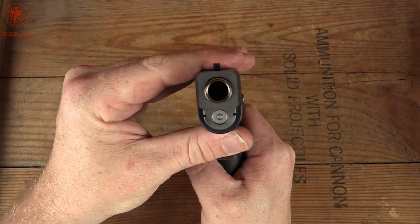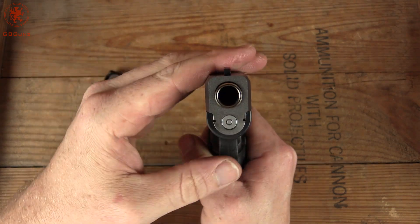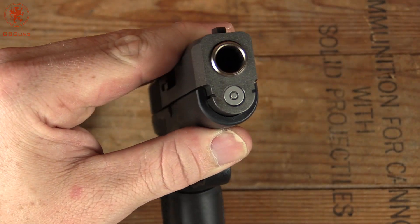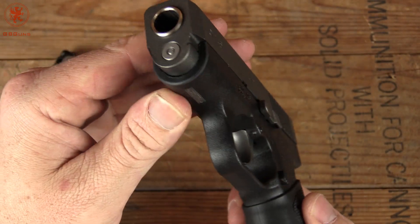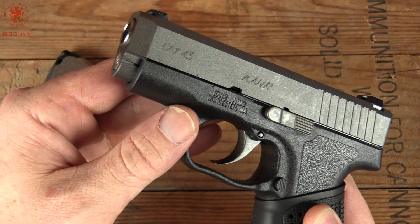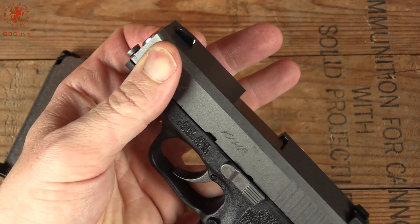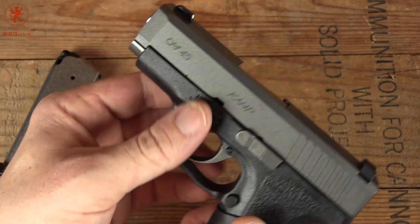Starting up front, the business end — everything fits nice and snug. You can see the rifling there. Nice clean underside. We do have a bit of a bevel here to help with reholstering.